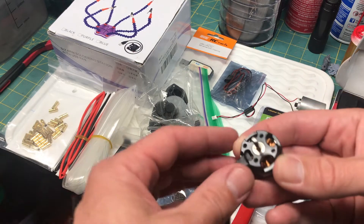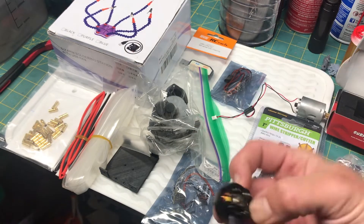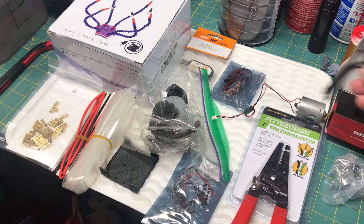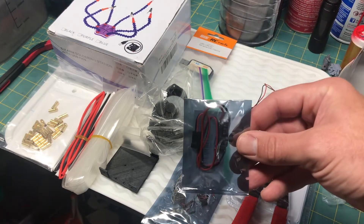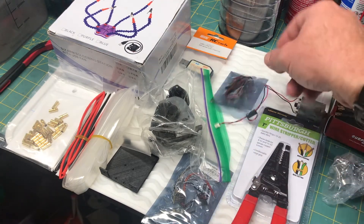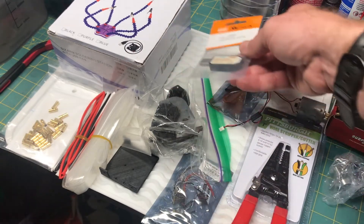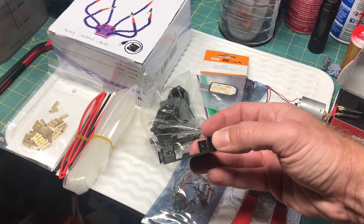I'm going to try this in the WPL. I also got a BEC so I can power the receiver from the ESC, so I need to solder all that together. I got this little USB programmer to plug the ESC into my computer and program all the settings. I also got a custom skid plate to mount everything on and screw it into my WPL.